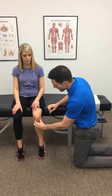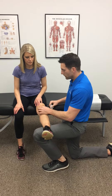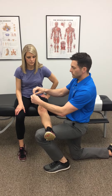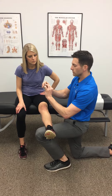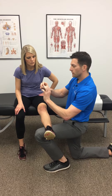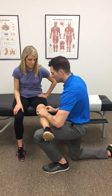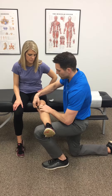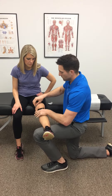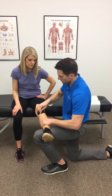What you do is you find the kneecap. So on Leslie, you've got the kneecap right here. You take the tape, you break the paper on the back, you peel up the edges like this. Then you stretch the middle part, hook it under the kneecap, pull up, and then pull the paper off the back on both sides, and then you rub the tape so the glue will activate and stay on there.